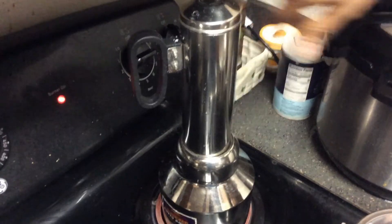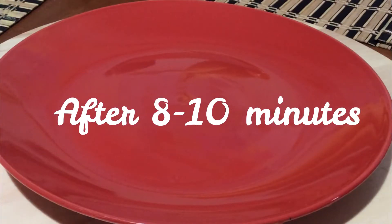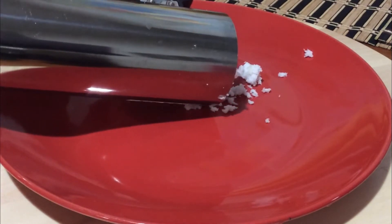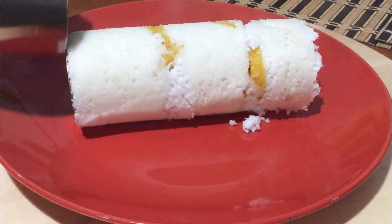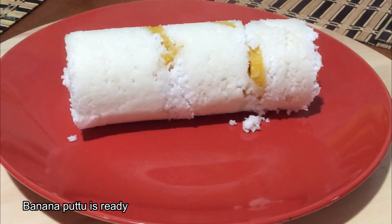Let's take a look at the recipe for 10 minutes. When we put the recipe for 10 minutes, we put it in a plate. Now we have to cook the banana. If you want to cook the banana,